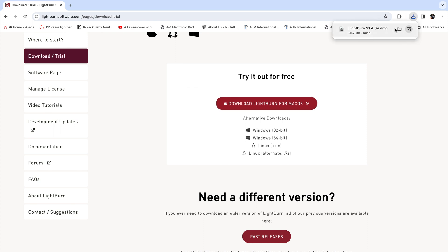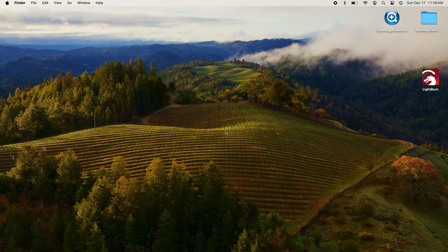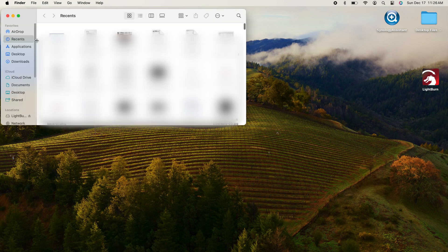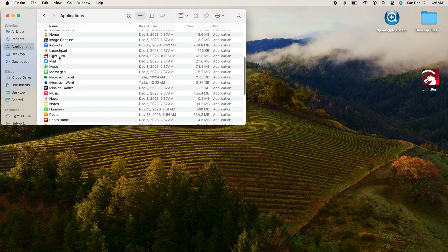I'm going to download the DMG file. You'll see in the top right corner the DMG file shows up in my downloads. I click it, it'll open up. I'm going to take that file and drop it onto my Applications folder, and now it's on my Mac. I'll go down to my Finder, go into my Applications folder, scroll up, and I should see the Lightburn app right there. Double click it.